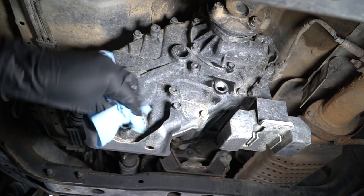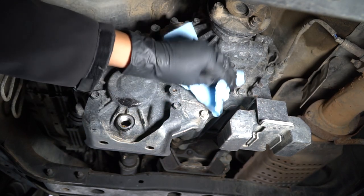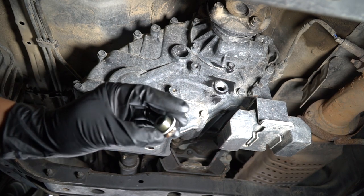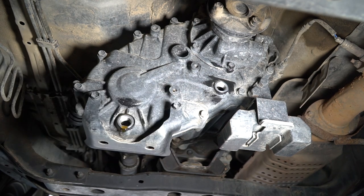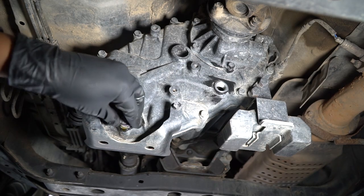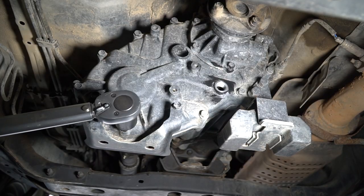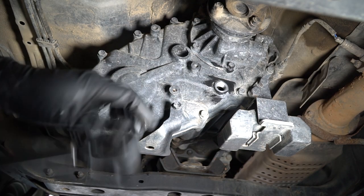We're just going to clean the surfaces here a little bit and prep our new crush washer. This crush washer is not side specific, so you can put it on any way. We're going to put it on the drain bolt first and torque it down to 37 foot-pounds. There we go.